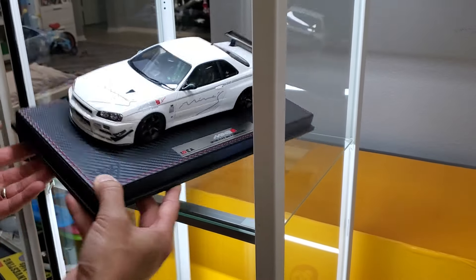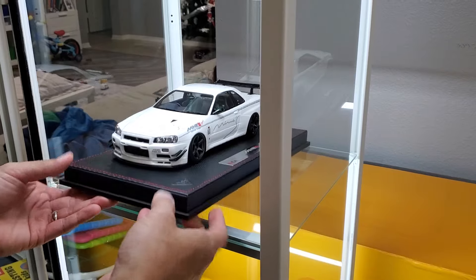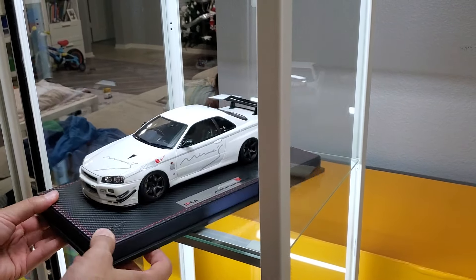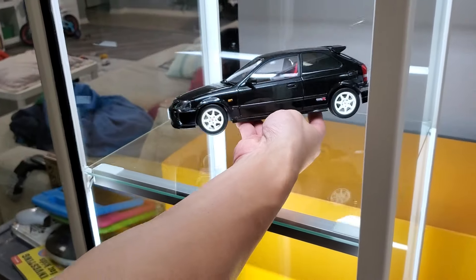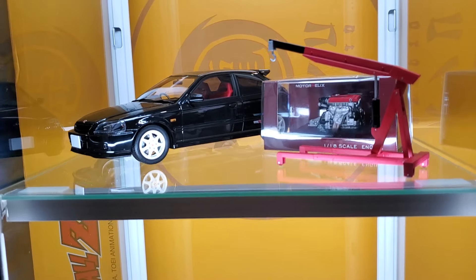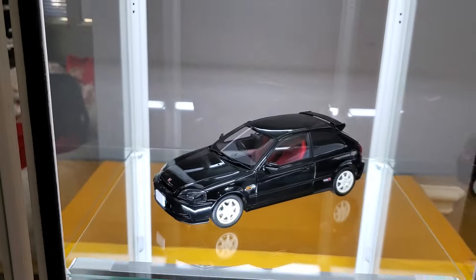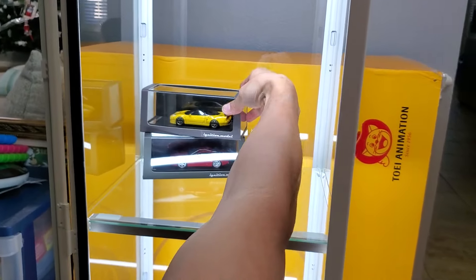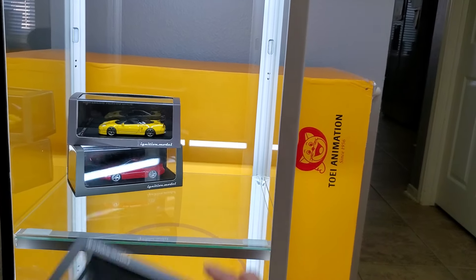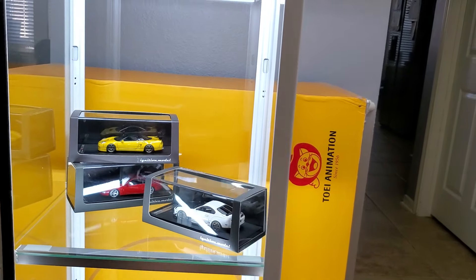Now it's time to bring this thing to life by putting in some of our favorite model cars. One disadvantage right off the bat is that you can't put a model car with a base — you have to take it off the base first. This works really great with model cars that have extra accessories like engines and engine lifts, or different scales of the same model. It's a perfect way to display all that on one shelf. The 1:43 scale model cars fit pretty well, though the tighter space compared to the Detov means you sometimes have to put them at a slight angle.